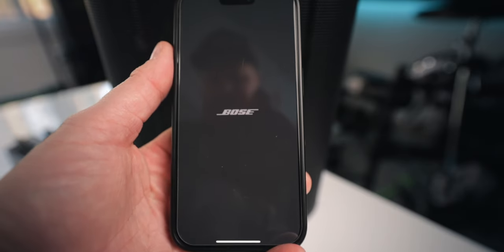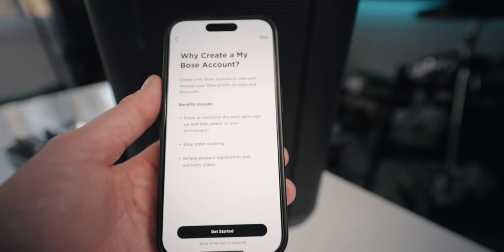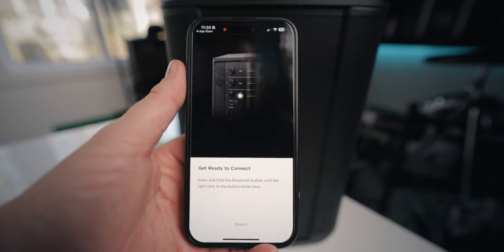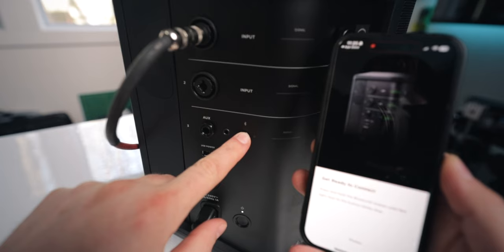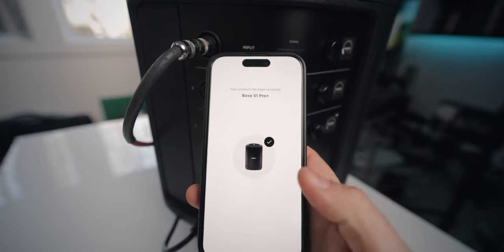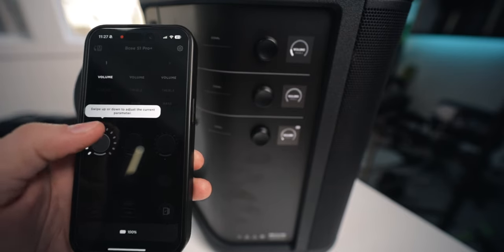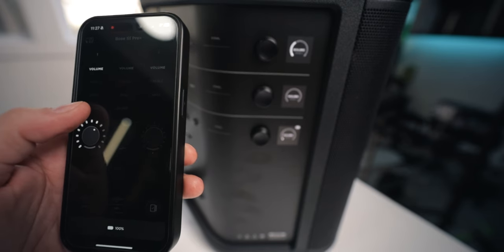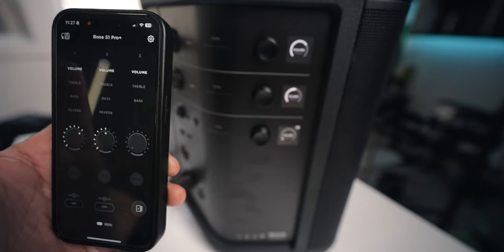Let's take a look at the app — I've never opened this before. We need to access Bluetooth. I've got to create my account. No thanks on the notifications, Bose. Let's connect. It's looking for it... it found it. Press and hold the Bluetooth button until the light blinks blue. I can name it or just select the name it already has. Now I can use it with the Bluetooth app. Let's see if I adjust things here, if they adjust in real time — swipe up or down to adjust the current parameter. It's doing it, it's working!